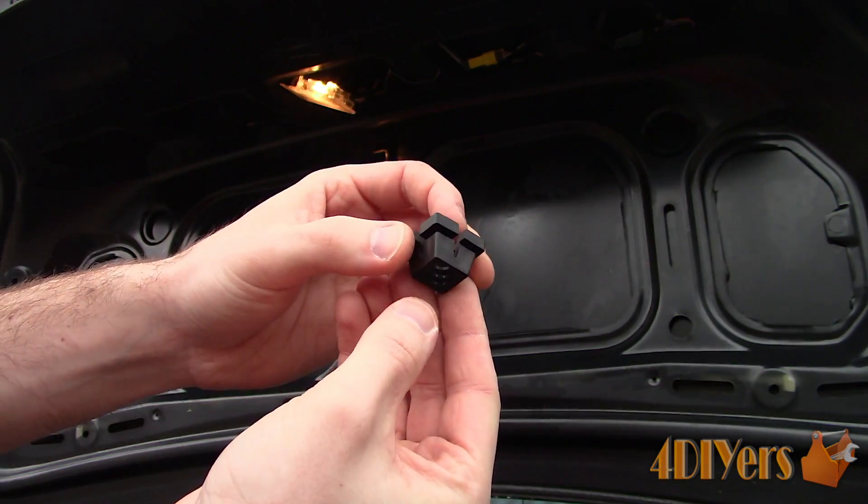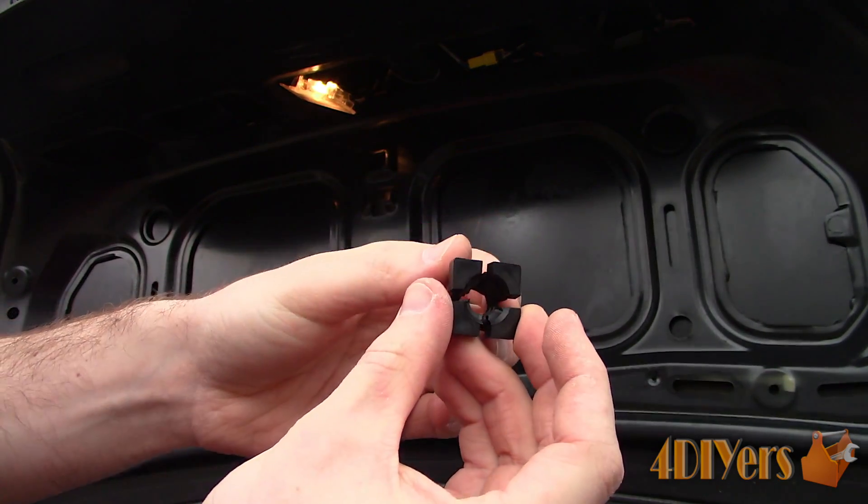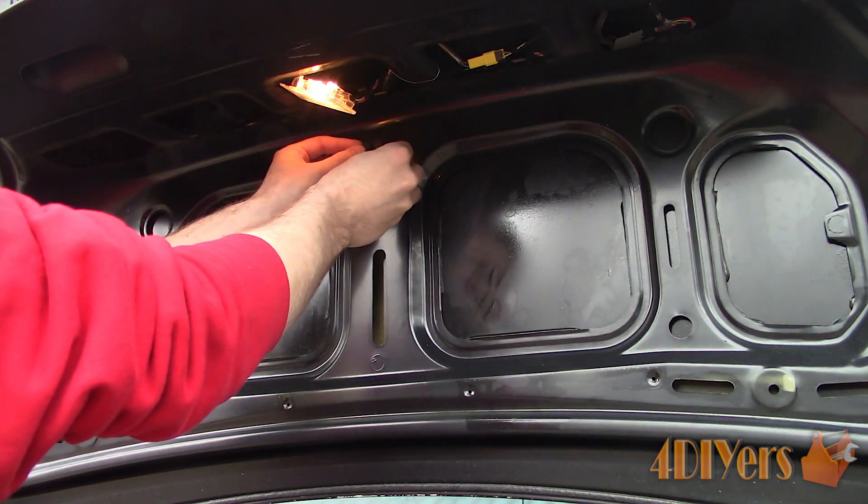Here is the new replacement, and as you can see it has four slits to allow it to contract when pushing it into the hole. It expands once it's clipped into place.